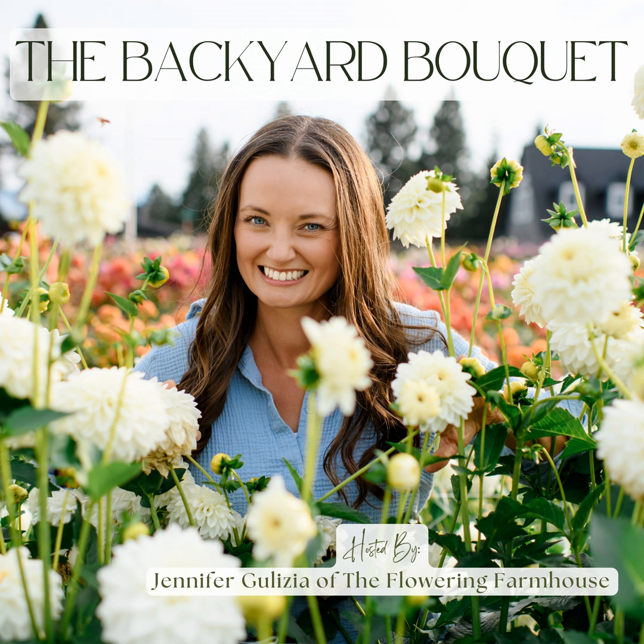I'll never forget when I was a young child and I would go up to Seattle and visit my cousins in the summer months. Their family had an amazing dahlia cutting garden on the side of their house, and what I clearly remember is that when I would go to their house, there would be bouquets of cut flowers from their yard filling their house with joy and abundance. I always told myself that someday I too would grow my own dahlias to fill my house with flowers and share them with others. There's really nothing better than being able to grow and harvest your own flowers and share them with friends and family.